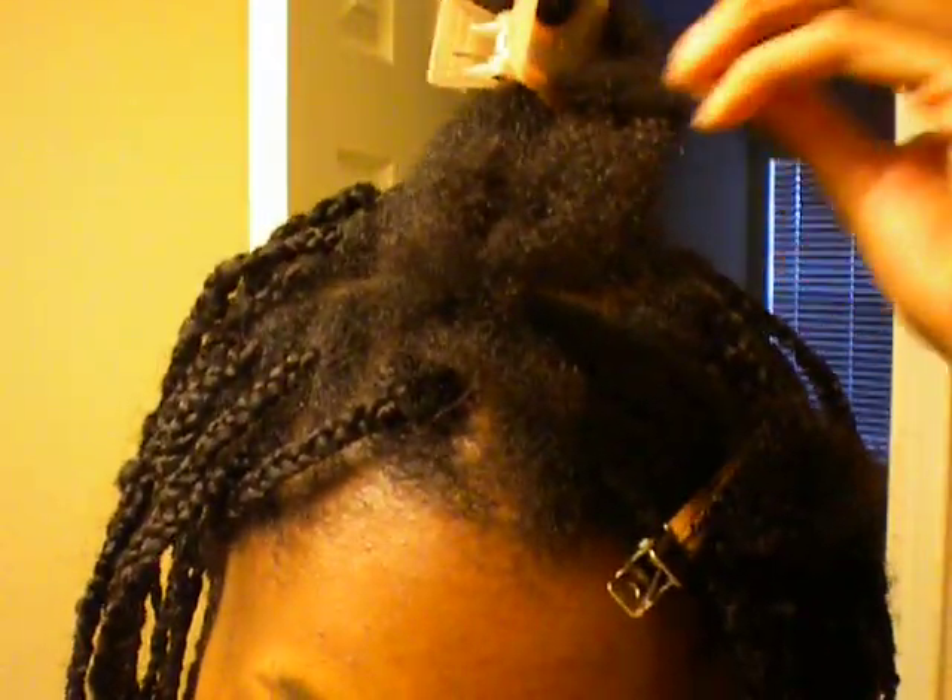Hello everybody. I'm back and I've been braiding my hair since about 9:45 this morning and it's just turned 4 o'clock. So as you can see I have gotten most of it done except for just a little bit in the top here. So I wanted to show how I've been doing this for the last very long time.